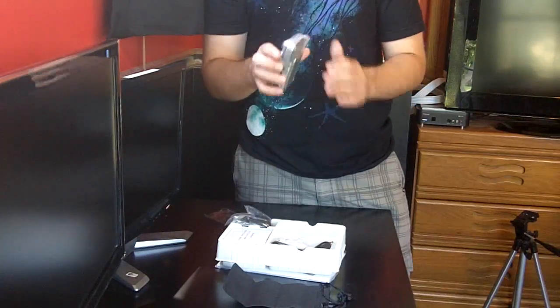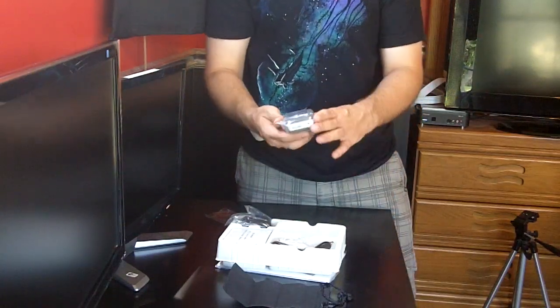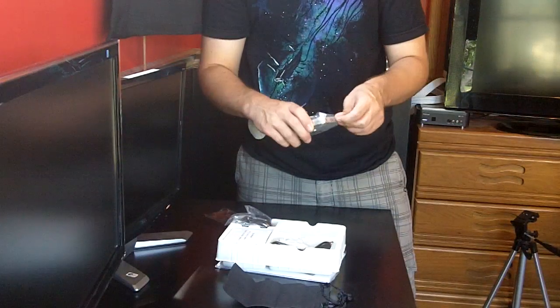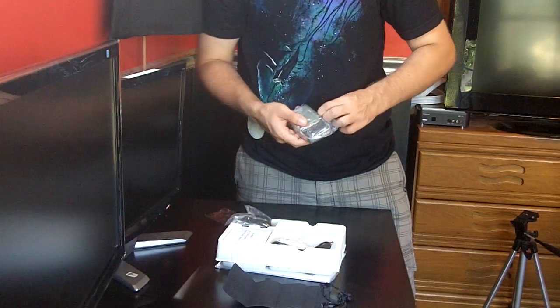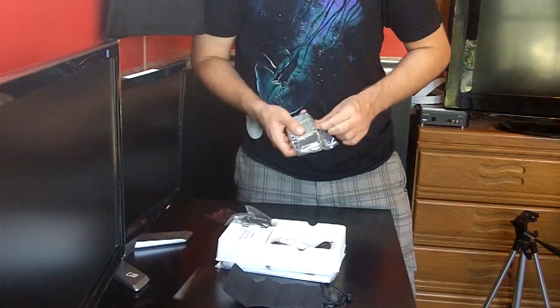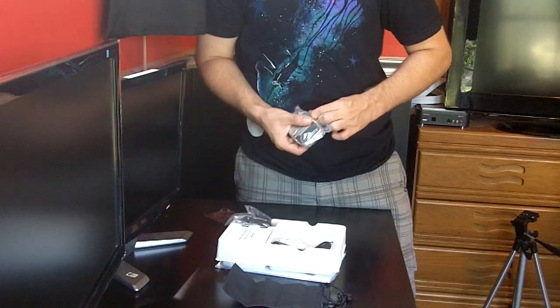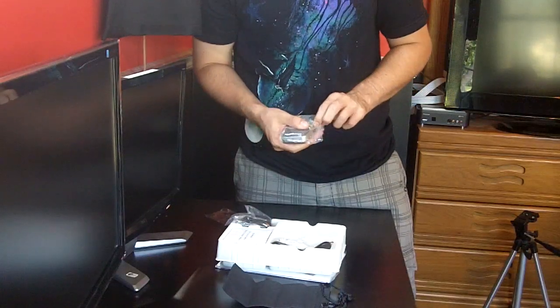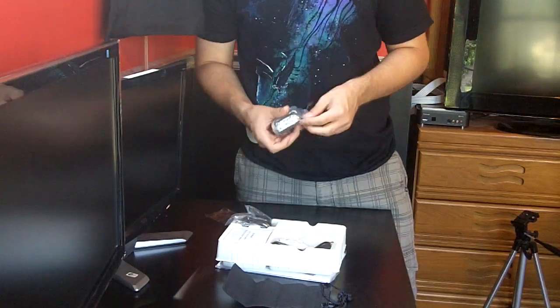This is much, much lighter than I expected it to be. It feels cheap, actually. I mean, I heard that in reviews, but it wasn't exactly cheap in price, and it definitely feels kind of like Toys R Us plastic — like old toy plastic.